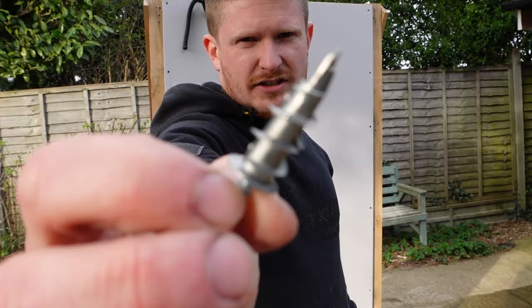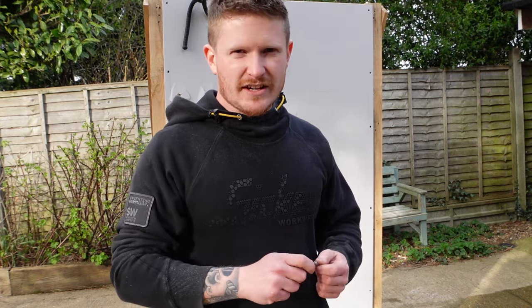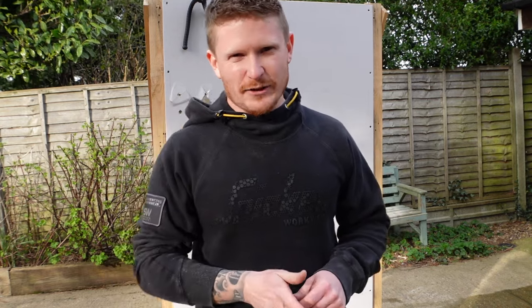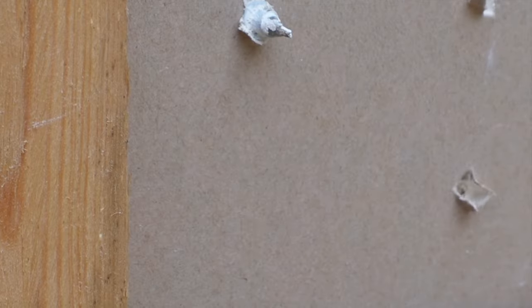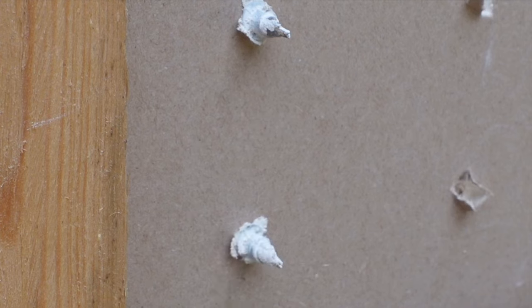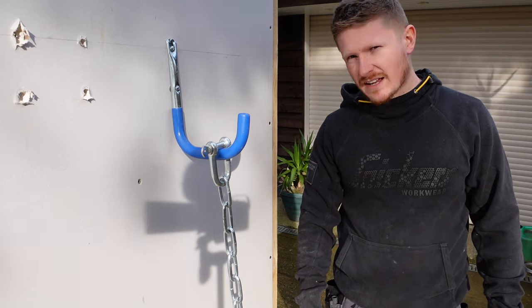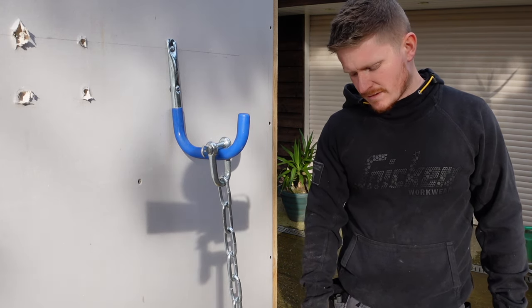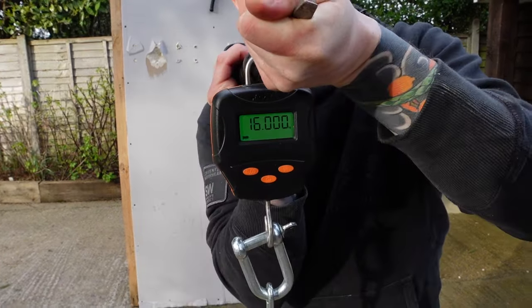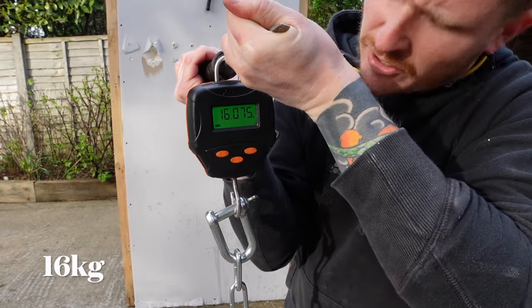Next up we have the metal self-drilling plasterboard fixings — some of the quickest and easiest fixings to screw into your plasterboard stud wall and probably one of the most commonly used. Let's see how those fare compared to the last two. Well, they can hold the bucket, so that's a good start. Metal self-drilling plasterboard fixings — how much is it going to hold?